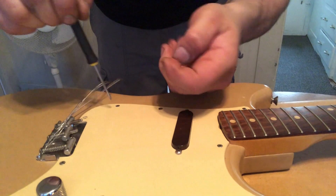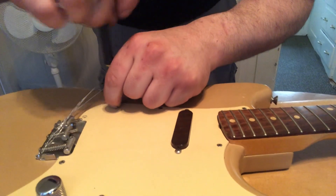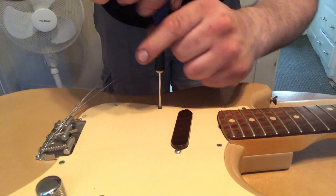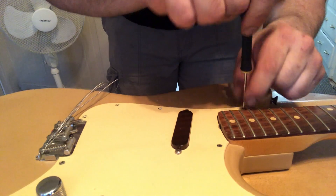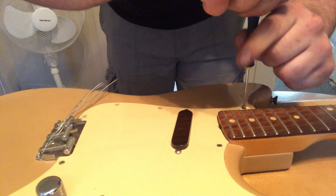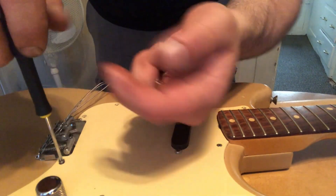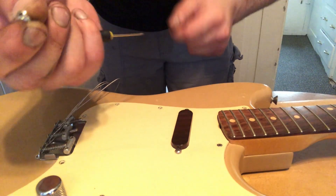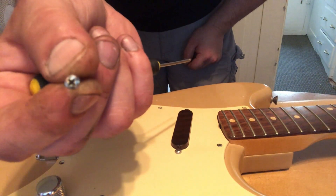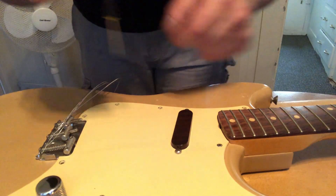Even the vintage screws — the head on the screw has a different kind of dimple in it, and I can already tell these are all the original ones. I don't have a newer screw to compare it to, but if you look at the edges of that screw there is a little dimple there — that's just what the old ones had.